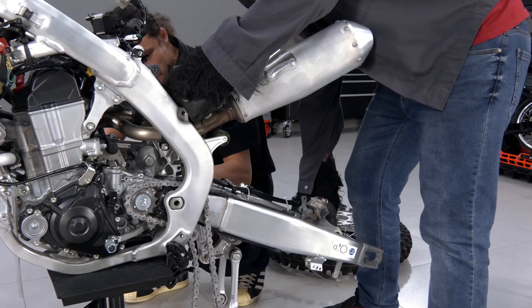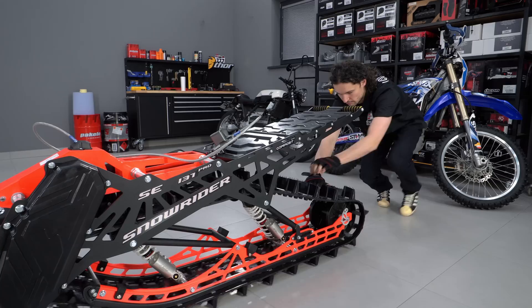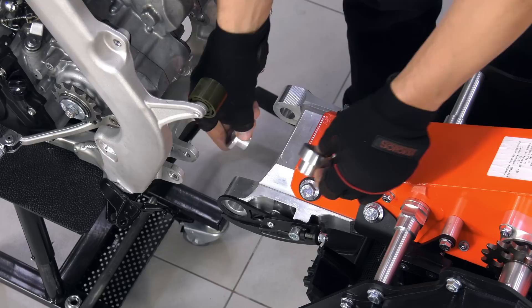I recommend lifting the swingarm before removing the axle. The bike is brand new, so the axle slides out easily. Now the truck can be installed. The kit includes spacers for the specific bike model.